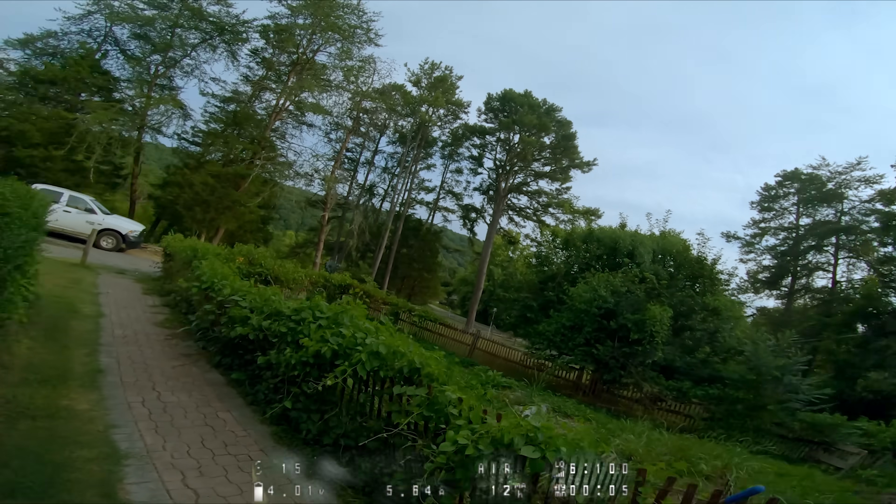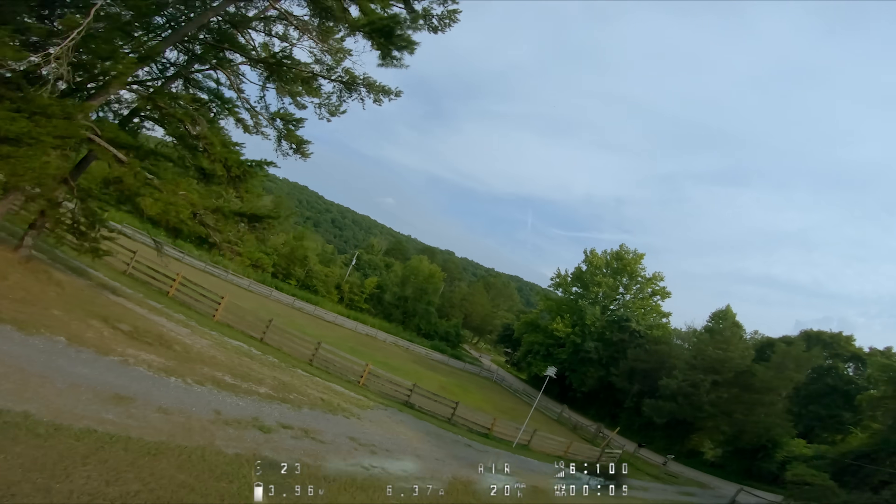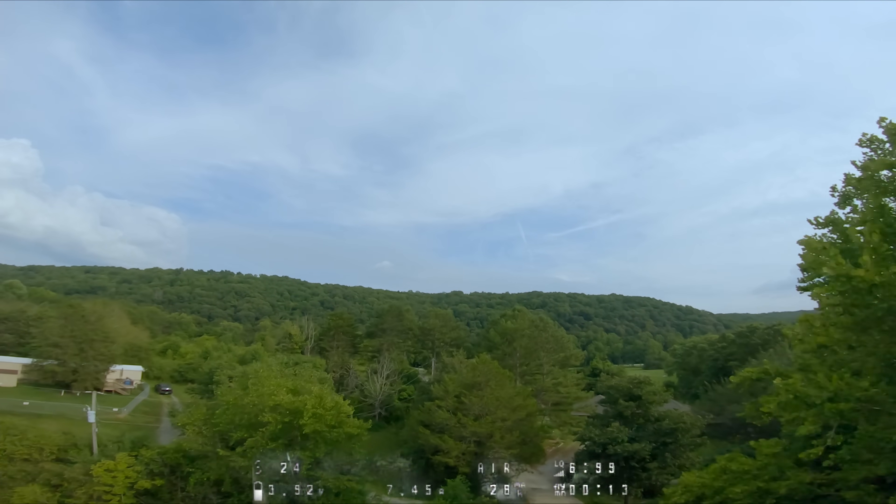There we go. I was having some trouble with my rates, which led to a couple of false starts. Let's just fly out there. We'll look at the LQ in the lower right.